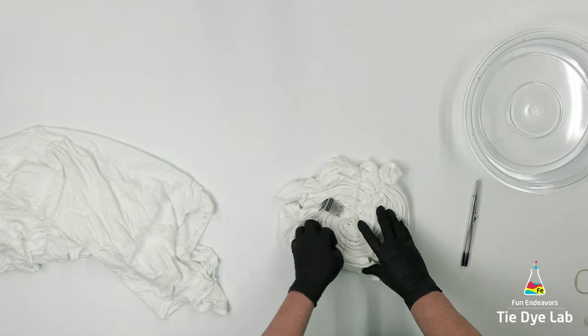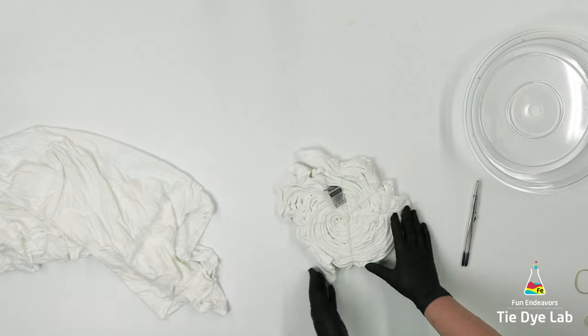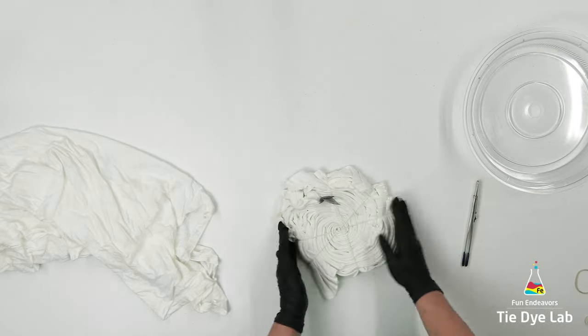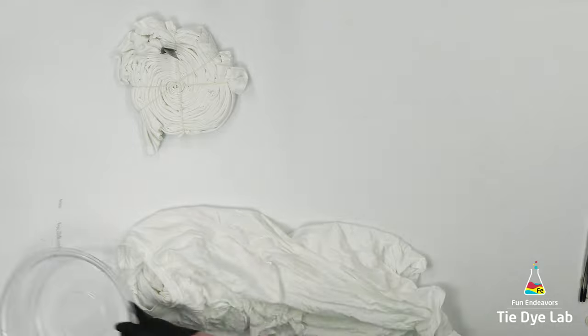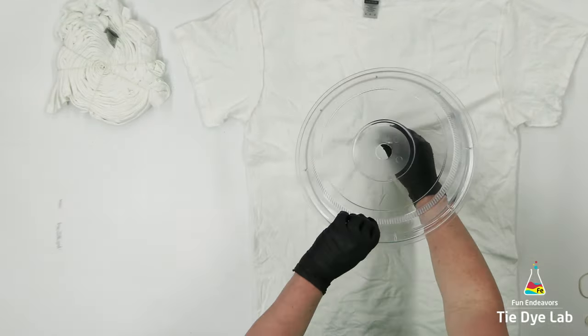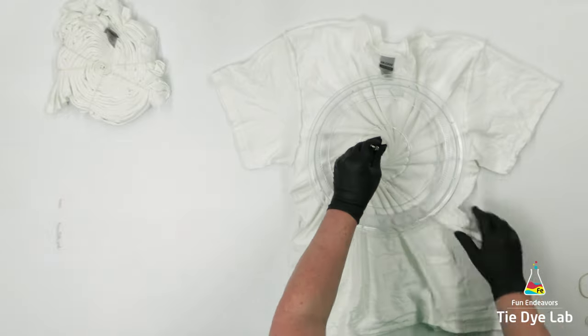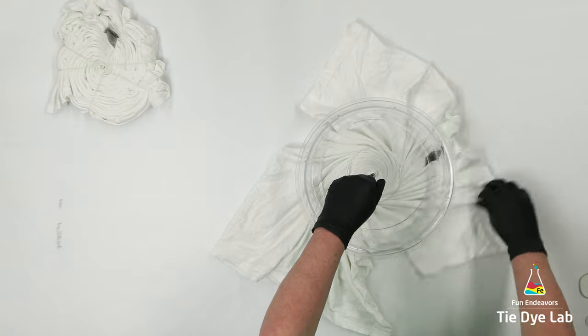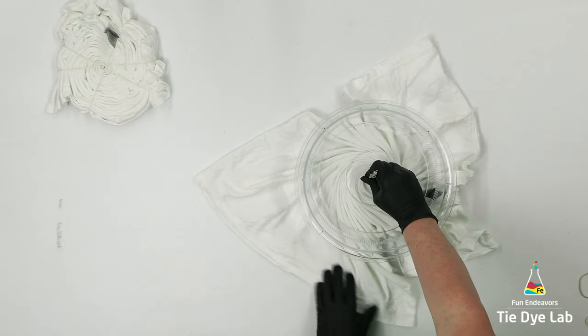For this experiment, I'm going to use two of the same exact kind of shirts — both size medium Gildan Ultra Cotton shirts. They've been pre-washed, and then I soaked both of them in the same soda ash solution and wrung them out at the same time. With tie-dye, it's a little bit difficult to keep absolutely all the variables the same, but I'm trying to keep as many as possible.